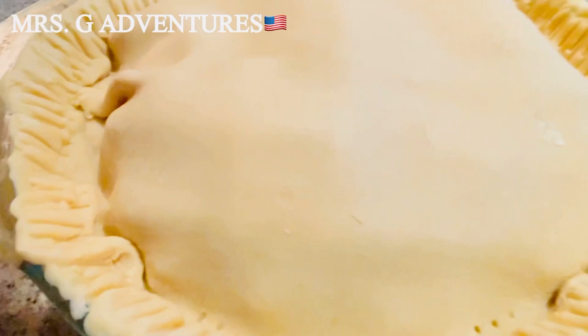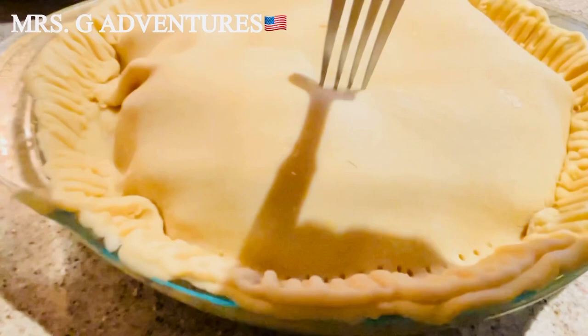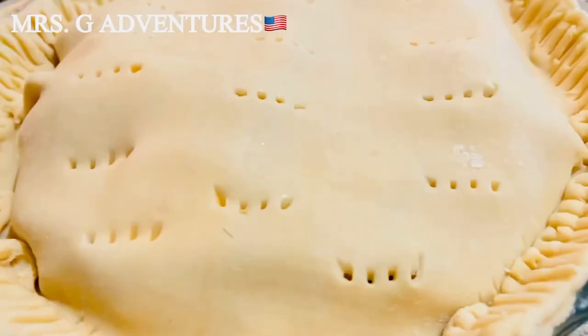So we'll add slits on it, so when the mixture starts bubbling it will have somewhere to vent steam. It's important to add holes so the steam can escape.